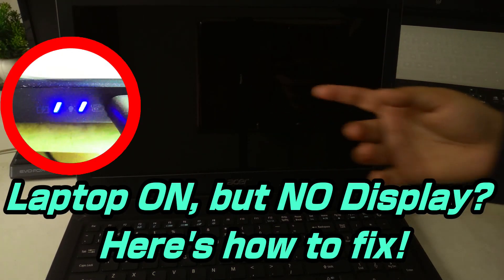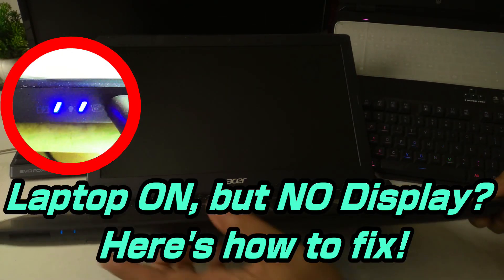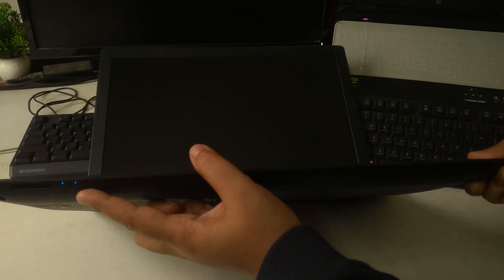Laptop won't boot — powers on but the screen's black. Don't panic, try this.